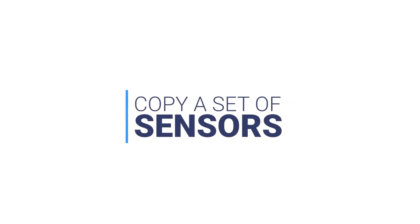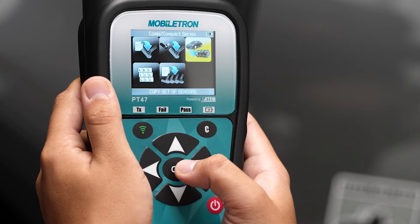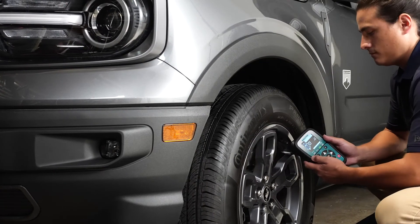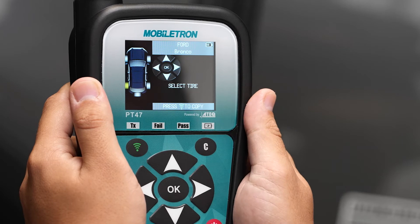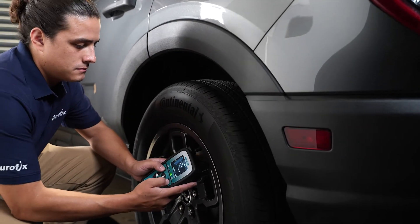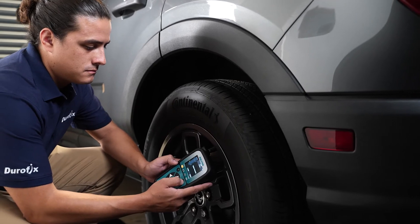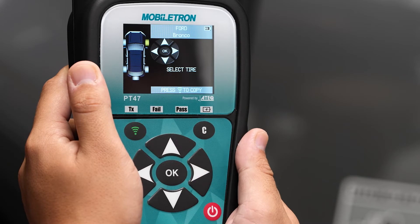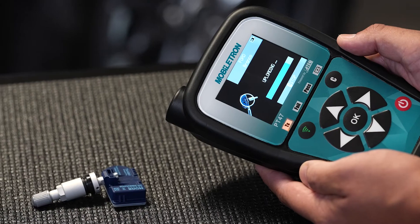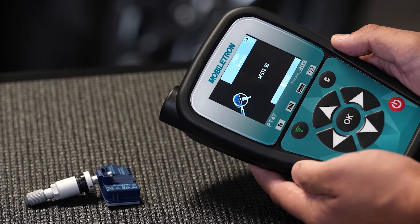Copy a set of sensors. You can scan four or five sensors to copy the IDs. Using the arrows, select the sensor location. Click OK when you're done scanning. Program another sensor by selecting each tire location. Ensure the other sensors are more than one meter distance from the programmer.